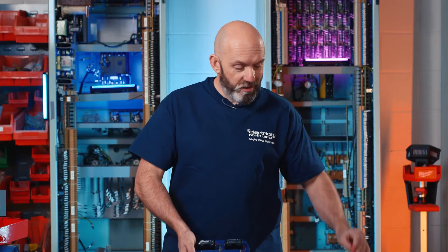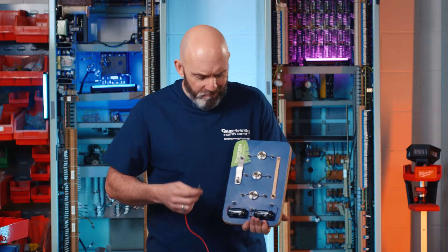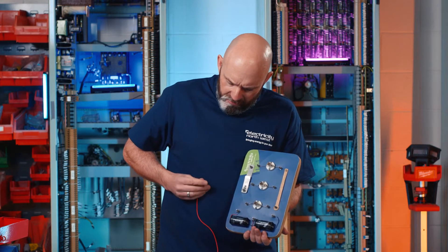Next up we have the series circuit. Now the series circuit is my least favourite circuit. Everyone should have a favourite circuit — this one is my least favourite, and we'll see why.